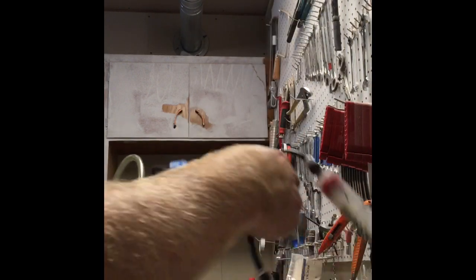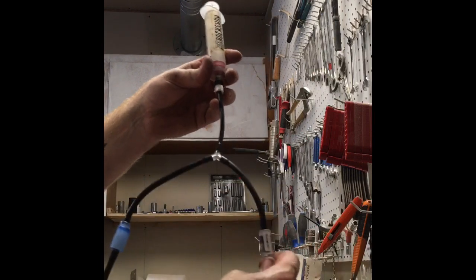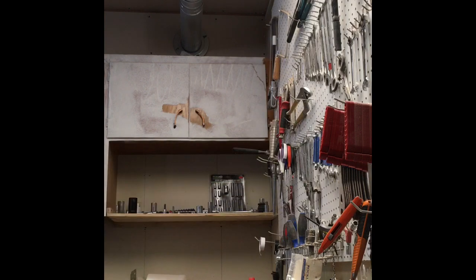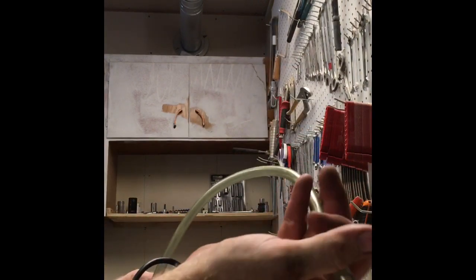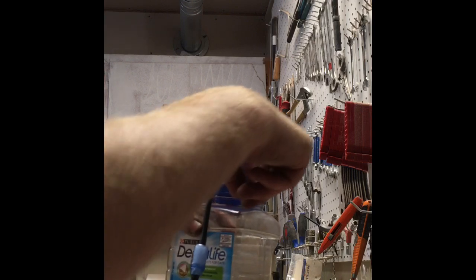Let's talk about my contraption. I just have a normal syringe — this is a bike one for bike brakes — and I have some aquarium tubing, a couple of anti-siphon valves, and a cat treat container. What it does is create a vacuum inside the container and pull fluid out from your brake into this line. It drops down, sits at the bottom, and never mixes with the air.